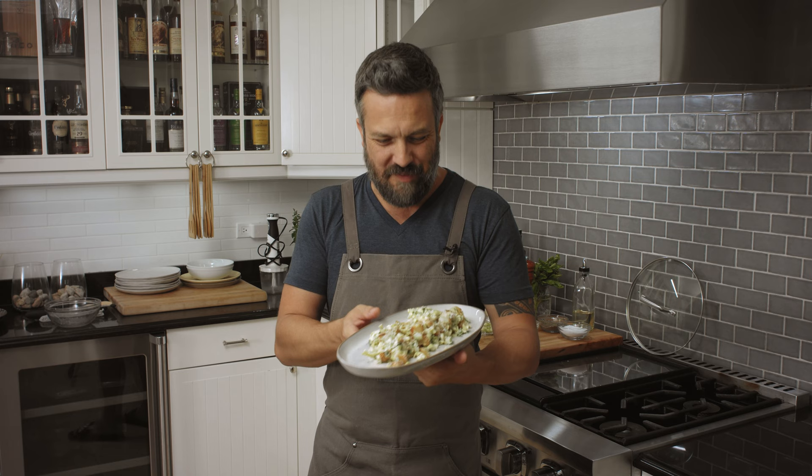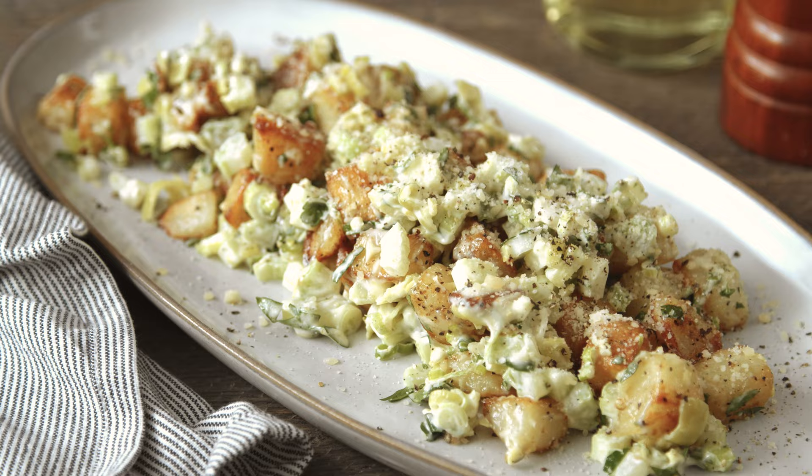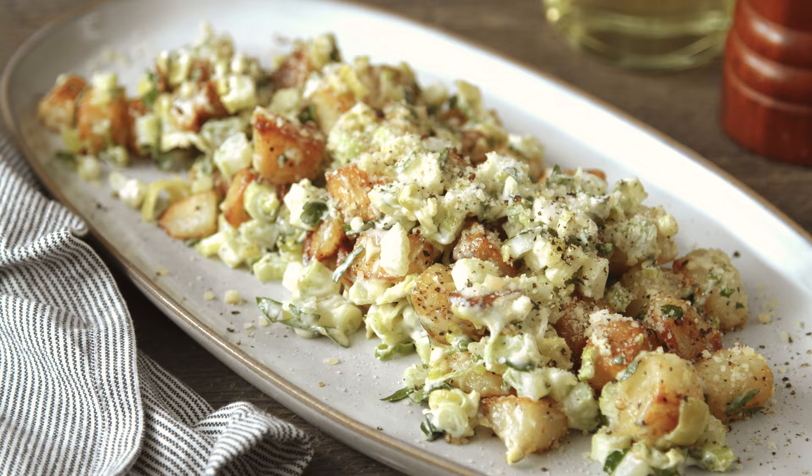Fantastic side dish. Perfect bar food. Fantastic for brunch. This is amazing. You're watching Fabio's Kitchen. Now that you've watched, you know this is a good recipe — how about you go share it for once?